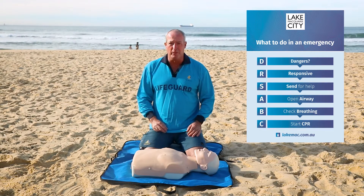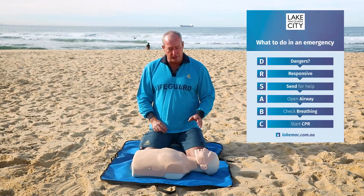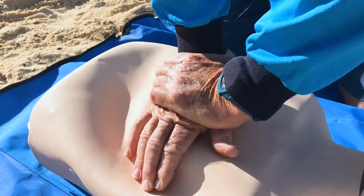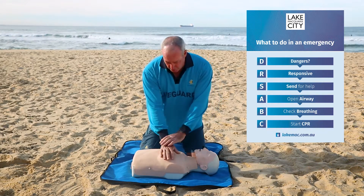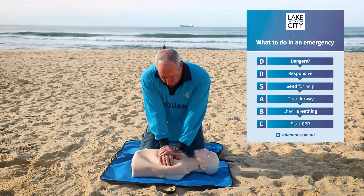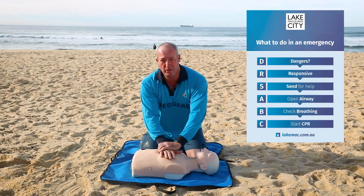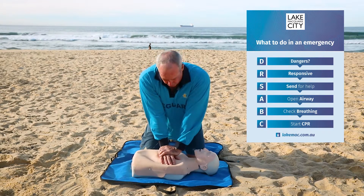If you come across someone from a car accident or someone you don't know and you don't feel comfortable putting your mouth on theirs, that's fine — just do the compressions. That is the most important part of CPR. Make it hard and fast. It's most important to get that blood flowing up to the brain. Get right above the patient and use your upper body weight for power with straight arms — all the power coming from your upper body straight down your arms.